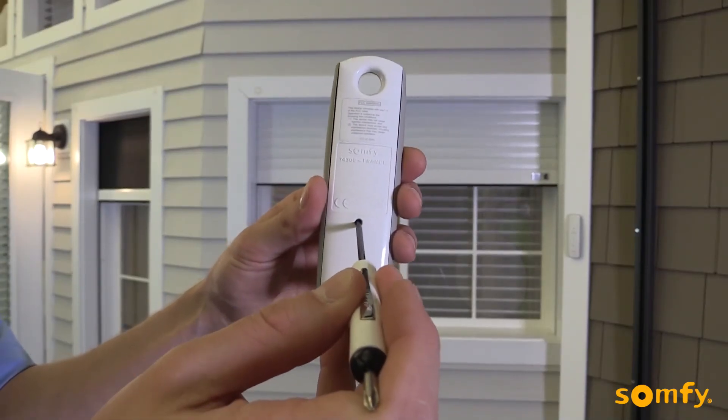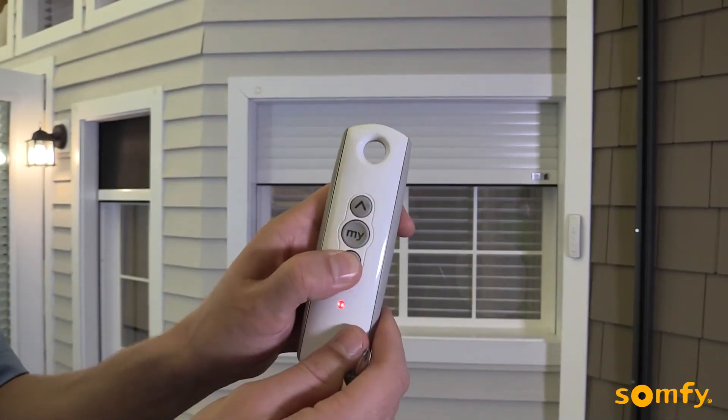To confirm the settings and program the transmitter to the motor, press and hold the programming button on the control until the motor jogs. The upper and lower limits are now set.